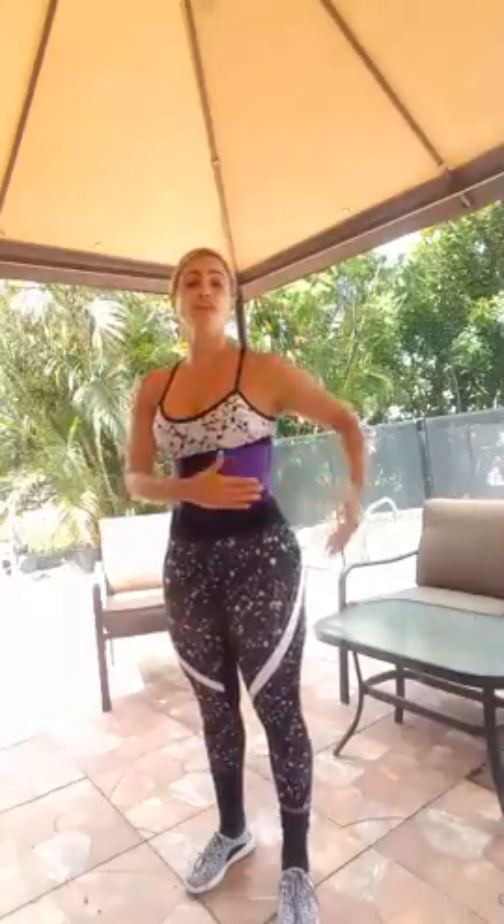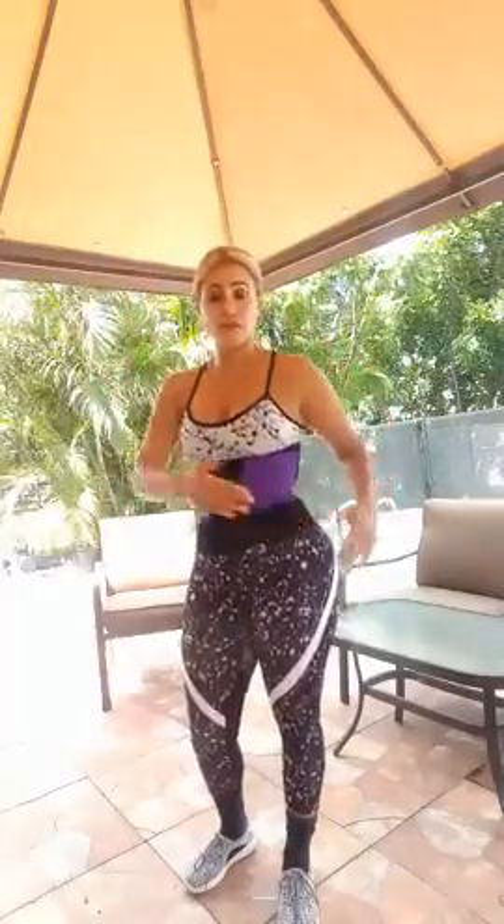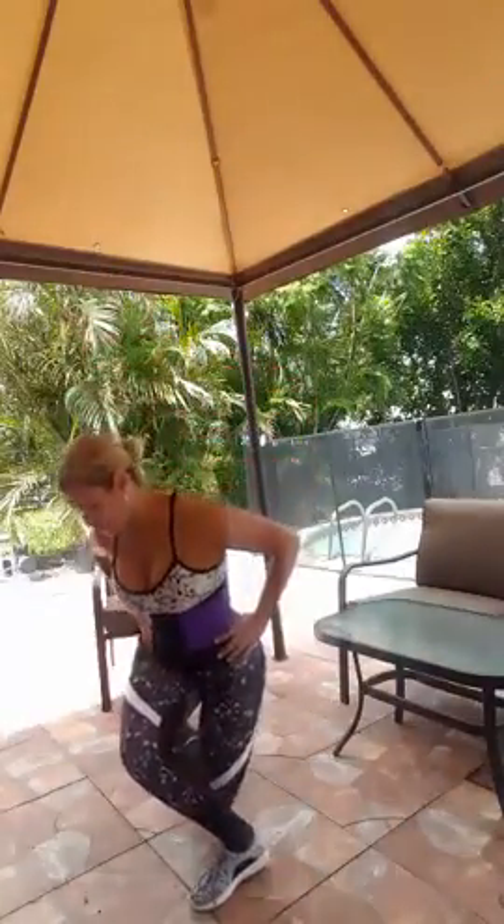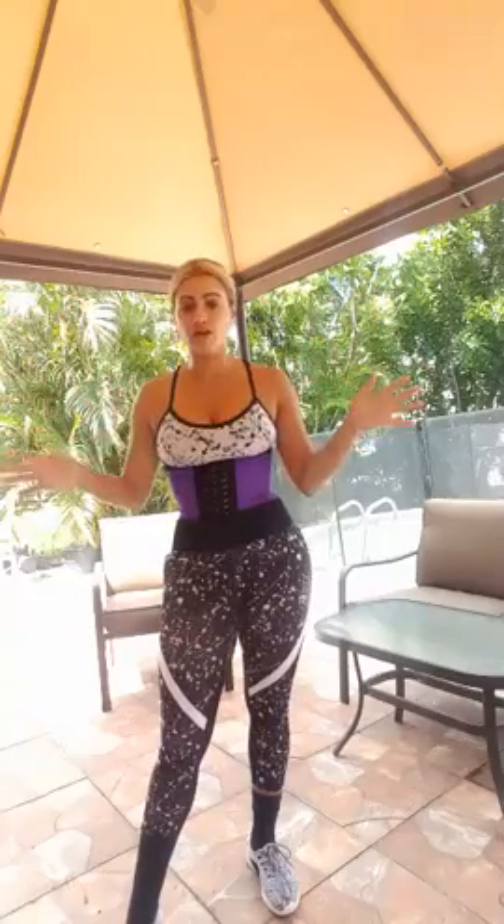Something that helps me keep my mind connected with the muscle I'm working is saying words of affirmation. For example, your goal is to achieve an hourglass figure, so say: 'My goal is to have an hourglass figure. I have an hourglass figure.' Whether you have it yet or not, your subconscious starts to absorb what you're telling your brain. It gives you the opportunity to focus on what you're doing rather than thinking about something else, and also helps you maintain a great breathing pattern.